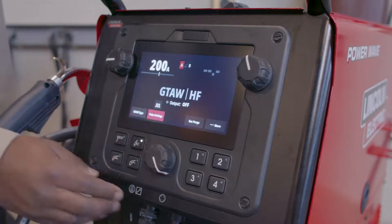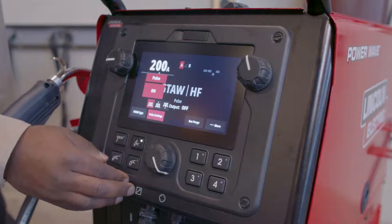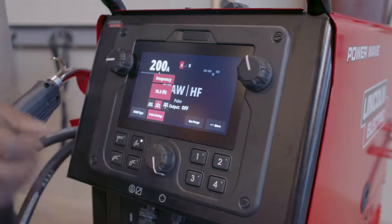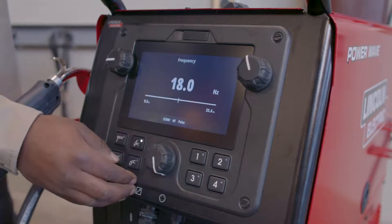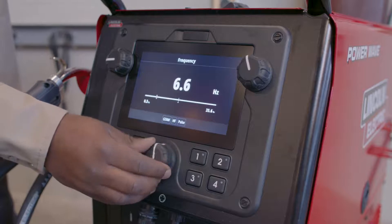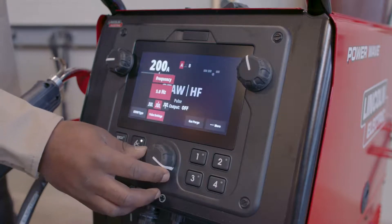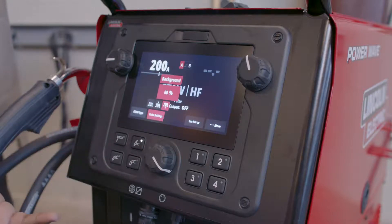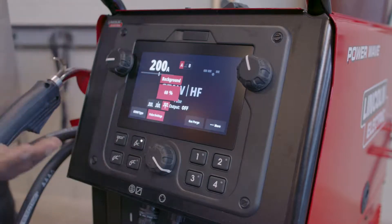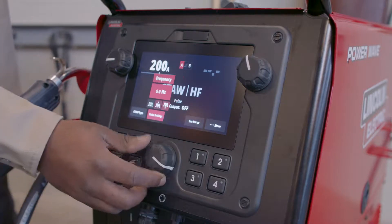Now I have the option also to select pulse settings, so I'm going to turn pulse on. With the pulse setting turned on, I have control over my frequency which is how many times it pulses per second. I'm going to adjust that to about five times a second. I can also adjust my background — the peak is my current setting, but the background is a percentage of that number. 60% is about where I like it, so I'm going to leave that there.